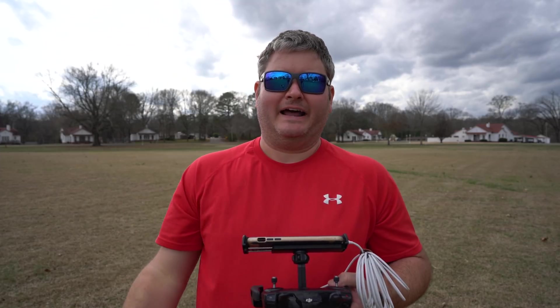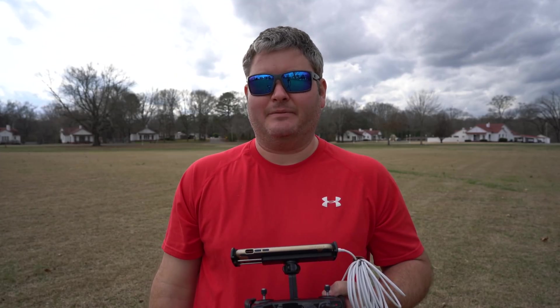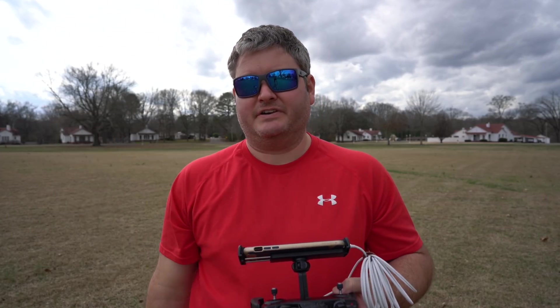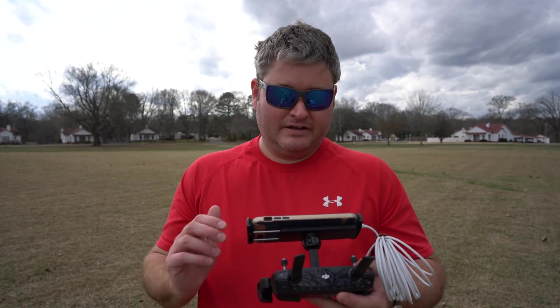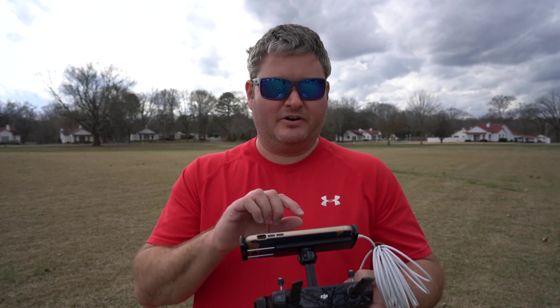Hey y'all, iRick Skye here. I want to talk about how to calibrate the DJI Mavic Air. It's worth mentioning that during my first flight with the Mavic Air — you can check out that video at epicdroneshow.com — I didn't calibrate, and it actually worked great without a calibration. But if you want to calibrate, here's how.